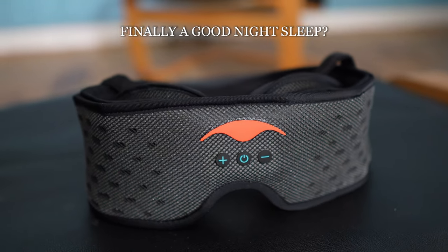Could the Manta Sleep Mask Sound finally give you a good night's sleep? In this video, we're going to go through the pros and cons of this VR-looking headset sleep mask to see if it's worth it for you.